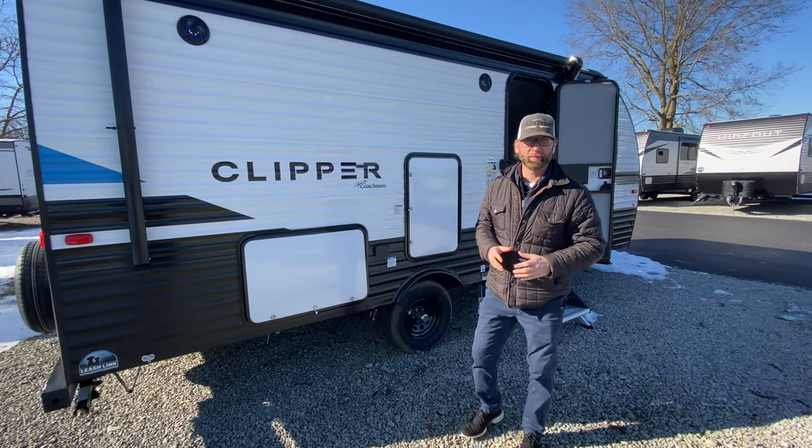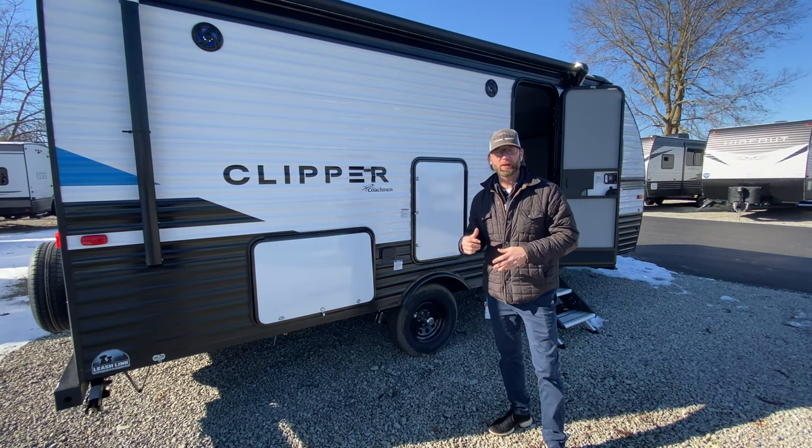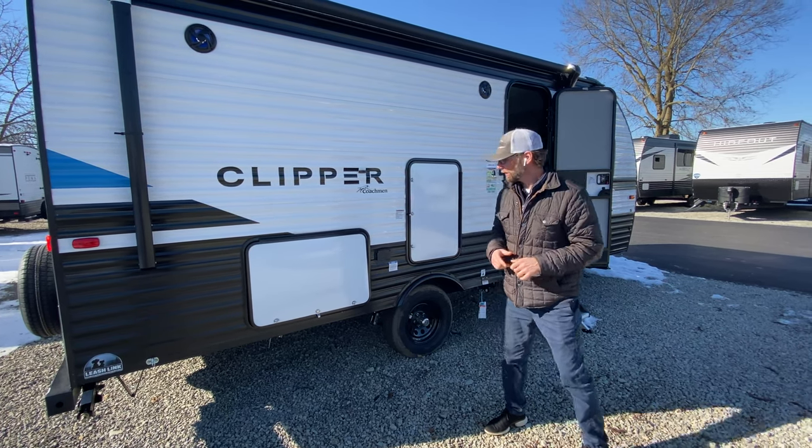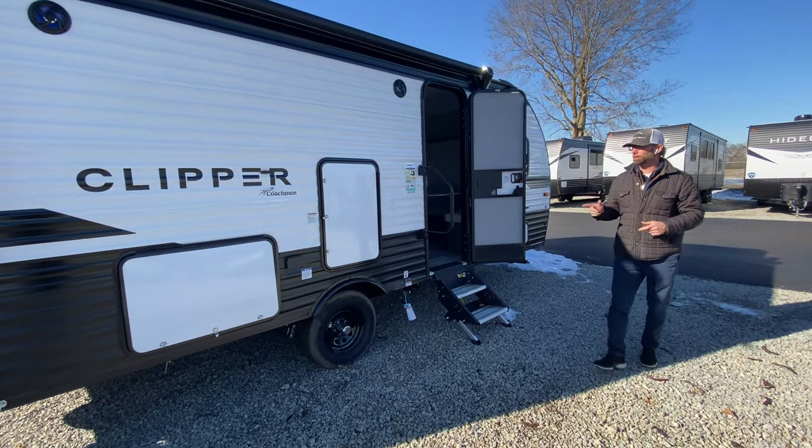Hello everyone, Chad Smith here, Walnut Ridge Family RV Sales. I have the privilege of doing a Feature Friday today on the 182 Clipper. In our single axle lineups, this is a brand new floor plan for us in the Clipper Coachman.